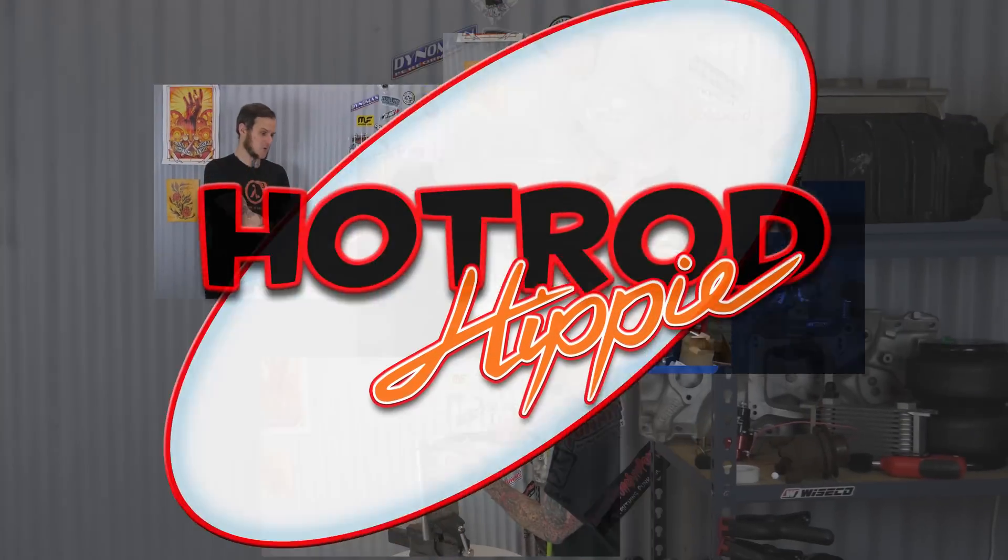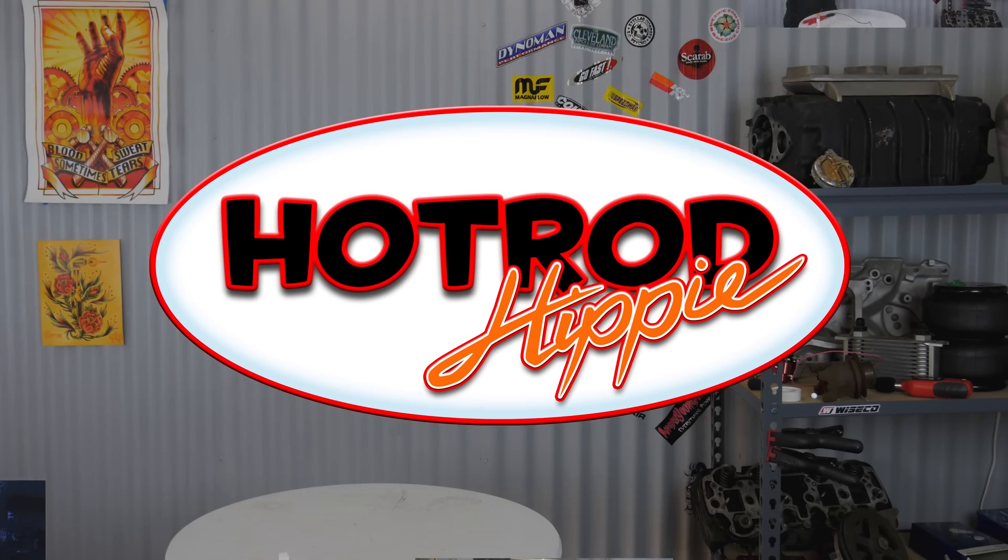Hey folks, Alimandic the Hot Rod Hippie here coming to you with a new product: the Snap-on Thermal Imager Elite EETH310. What can having predator vision do for your diagnostic process? We'll find out in this video. Today we're taking a look at that Snap-on EETH310 Diagnostic Thermal Imager Elite — man, that is a mouthful!